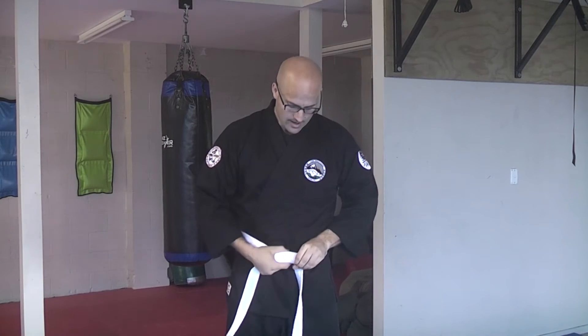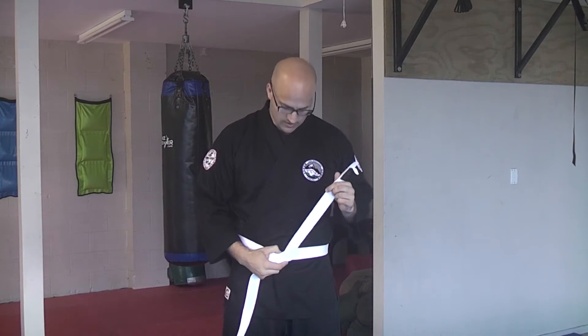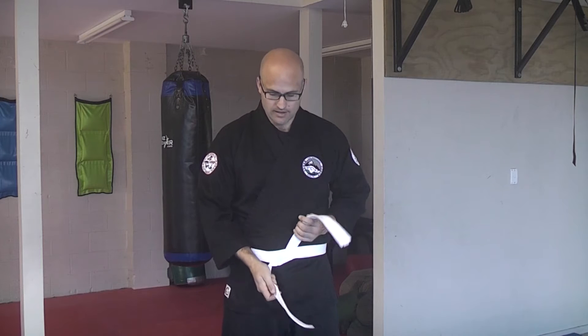Wrap the other end over both layers and up underneath, so it's got both layers held together. Now take that top end of the belt, wrap it over the low end of the belt and pull through so you've got your loop.